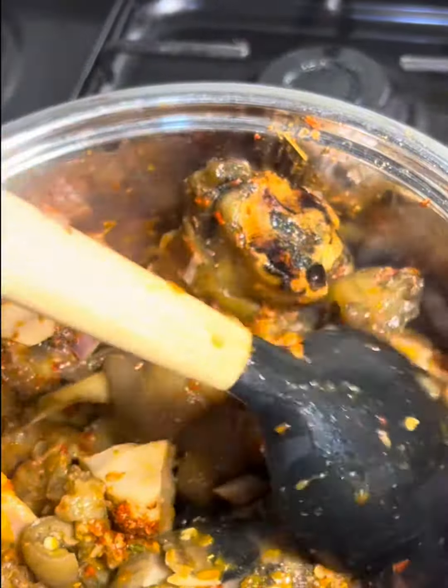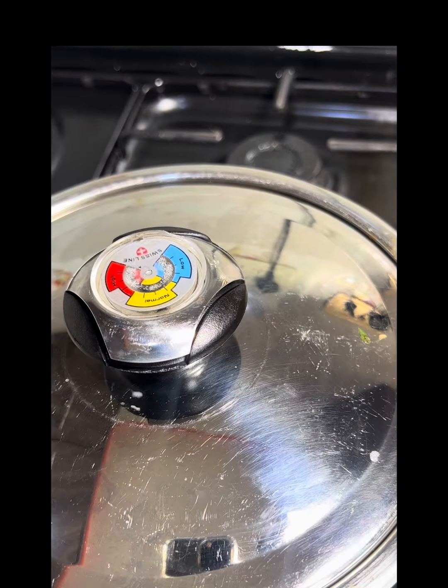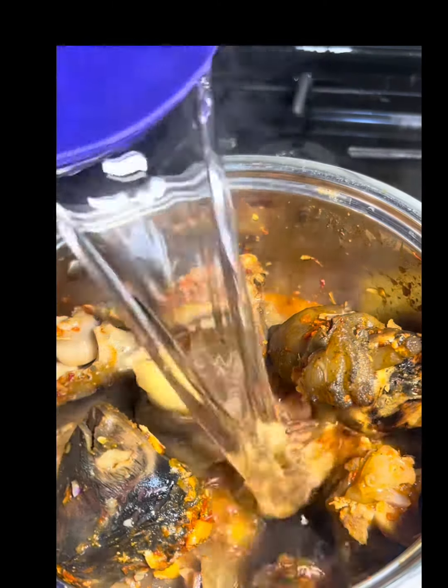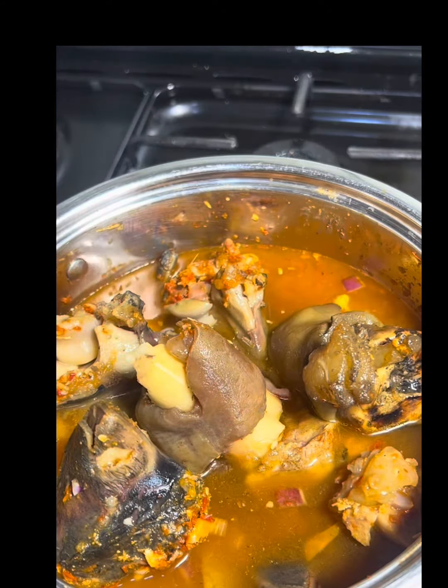Once you've added your seasoning, stir it and allow it to cook in its own juice for about five minutes before you add your water. That way it gives it more flavor.